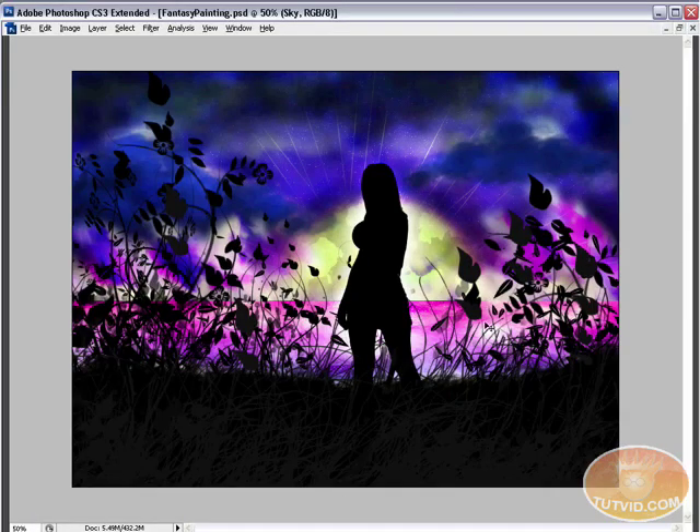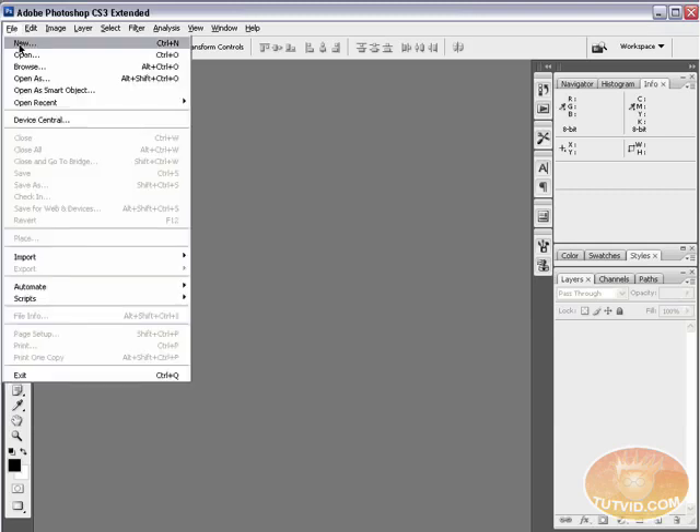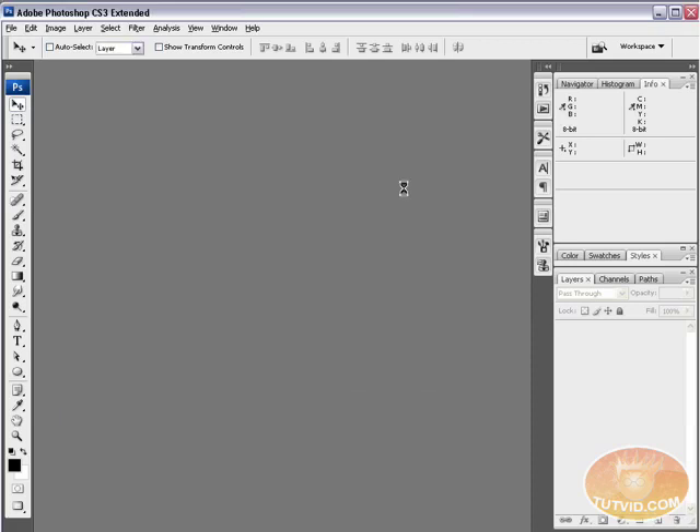Once you have those downloaded, let's begin. I'm going to close this file and create a new document: File > New. I'll name this 'fantasy art' and set the width to 1600 pixels, height to 1200. I like to create paintings large because you can only scale down in Photoshop without losing quality. Set resolution to 300 pixels per inch, color mode to RGB, background contents to white. Hit OK.